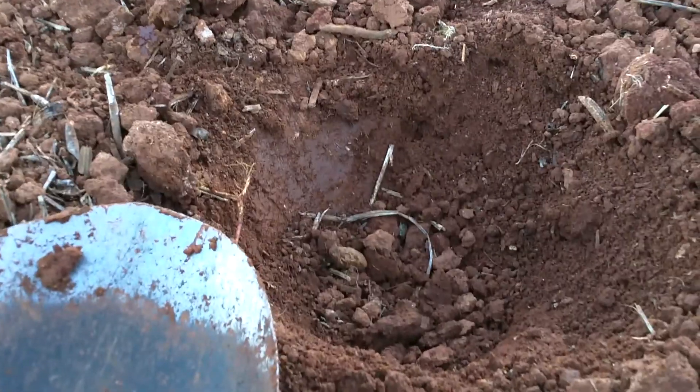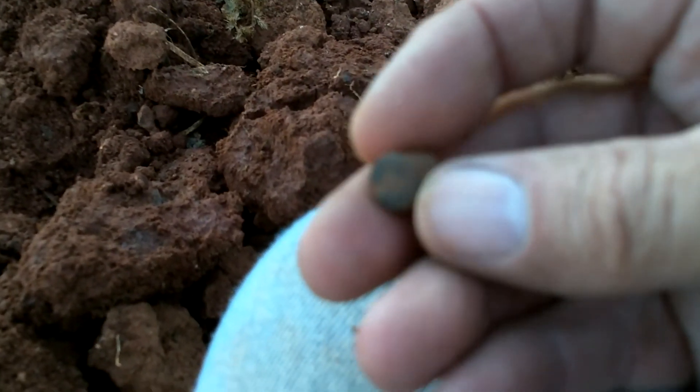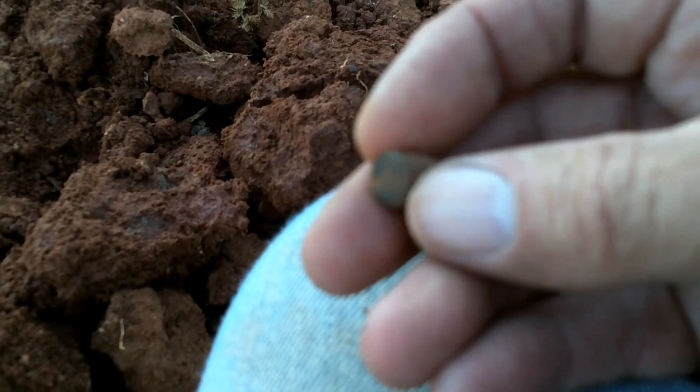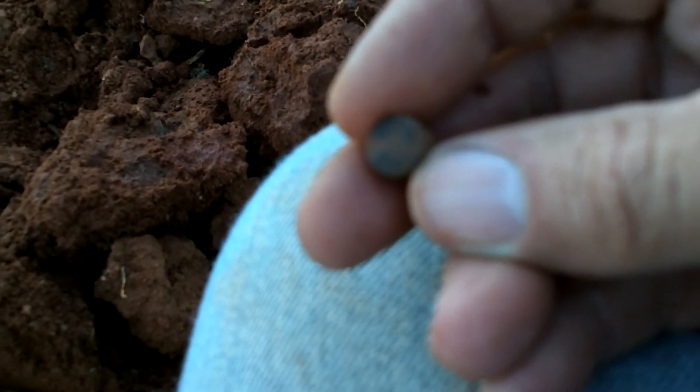Hey, this is Hornbush. At my next hole right here, about five inches down, I found the base of a .32 Smith & Wesson. Most of it has deteriorated off, but it's a rimfire .32 Smith & Wesson — so that's a great find. We think we're in a camp site here, but we're still trying to develop and find out different things. We'll see you at the next hole.